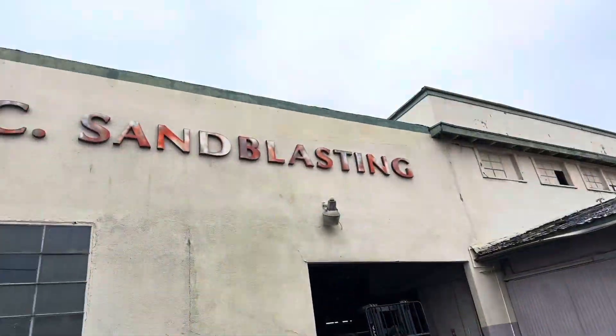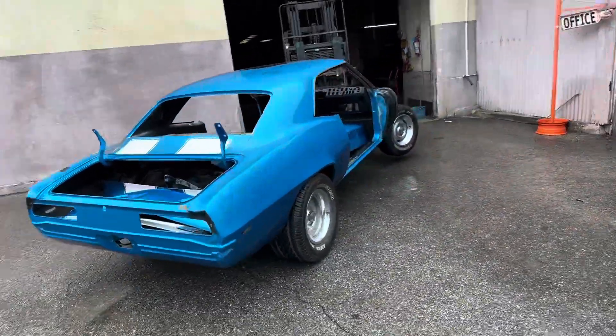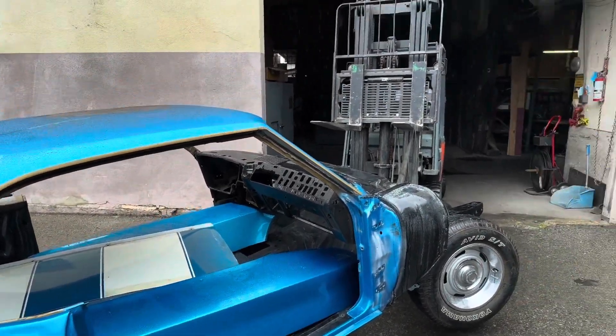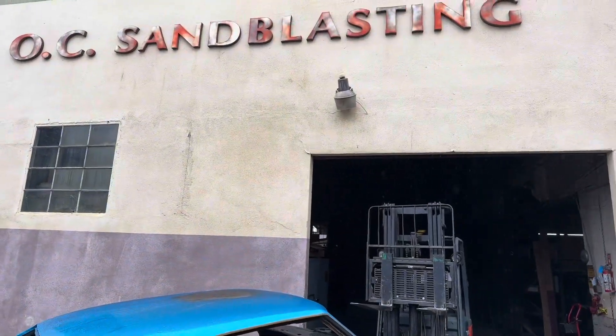We're here at Orange County Sandblasting. Just delivered the car. We're going to pull it in and start the process. Hopefully in the next two or three weeks we'll be taking delivery. We'll be updating soon.